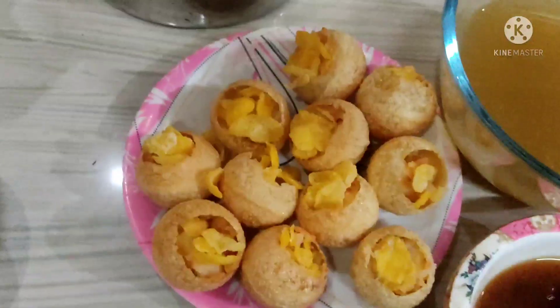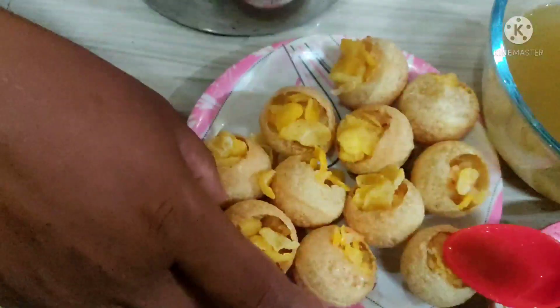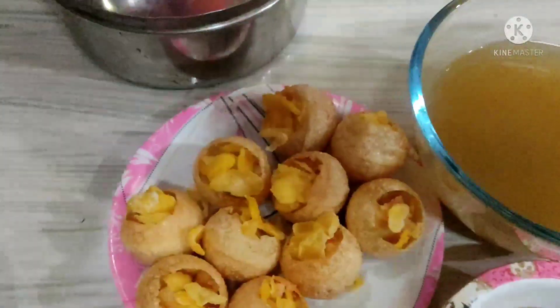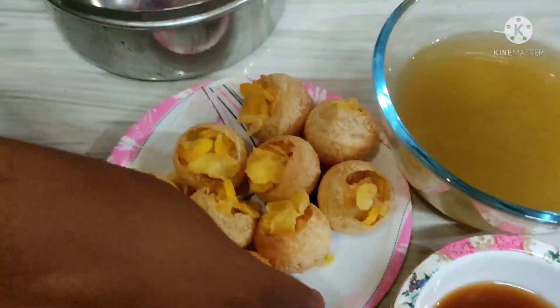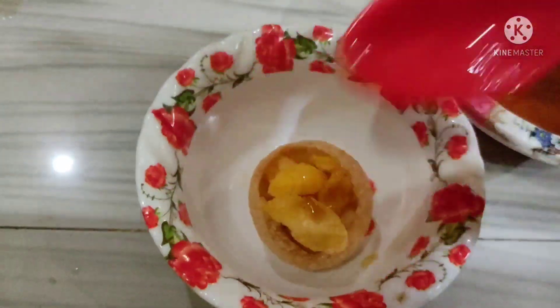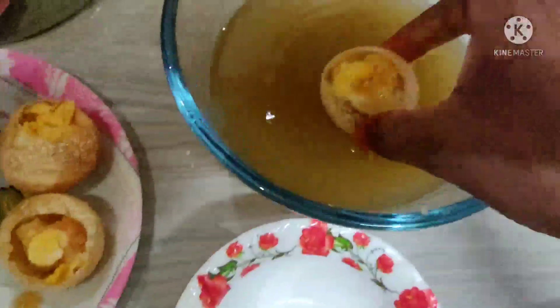I have a lot of food. It is very good to have a lot of food.